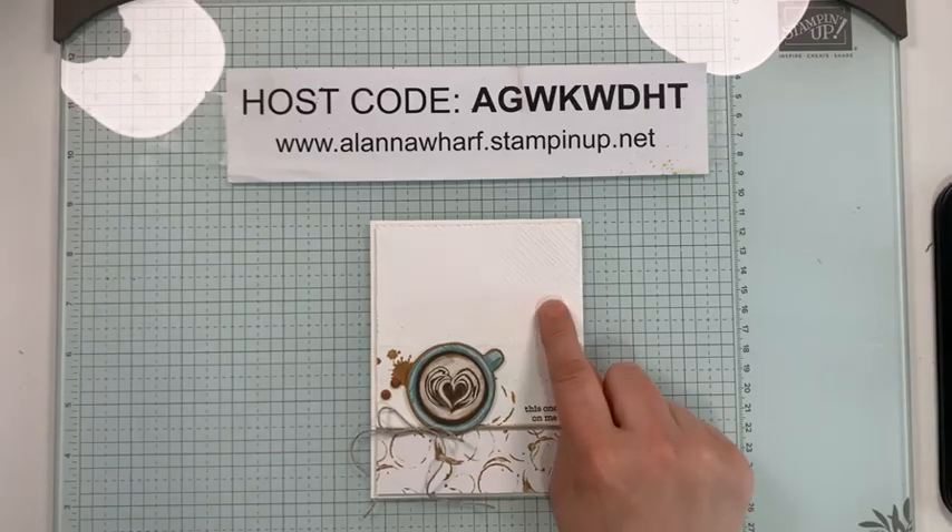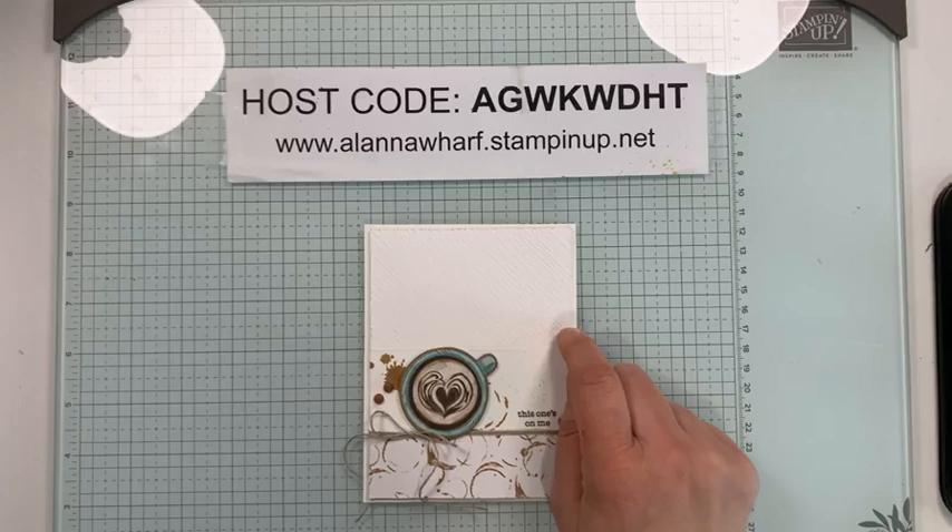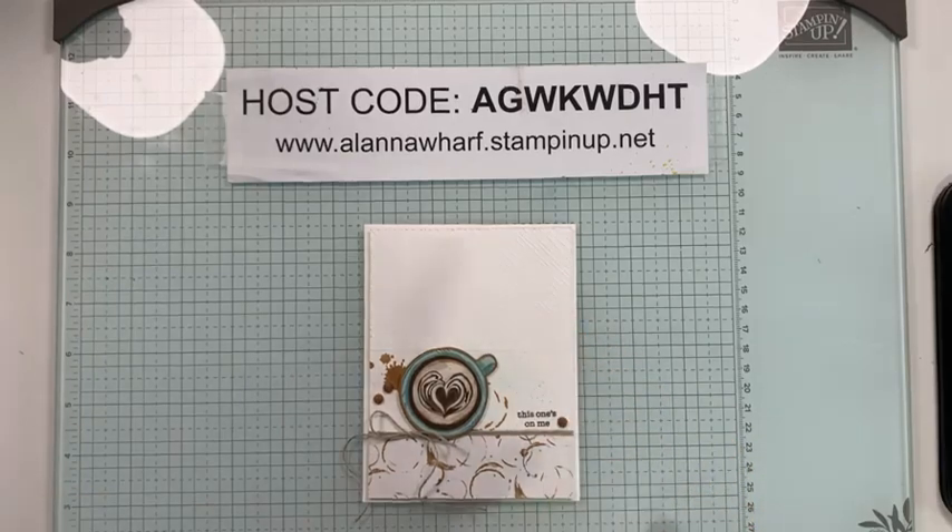I am going to feature the A Little Latte Suite today. Hopefully you guys either have this in your collection or have been waiting to see some inspiration with this one. This is a card I've actually previously shared in a photo version, but I have not shared the how-to yet, so I'm going to create this card for you guys today.